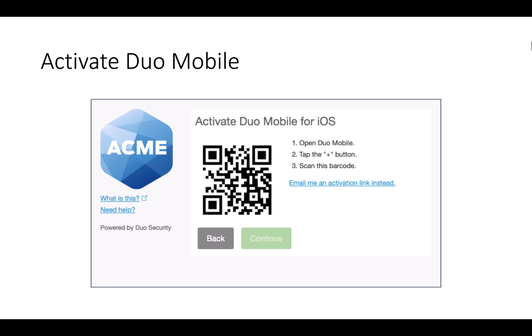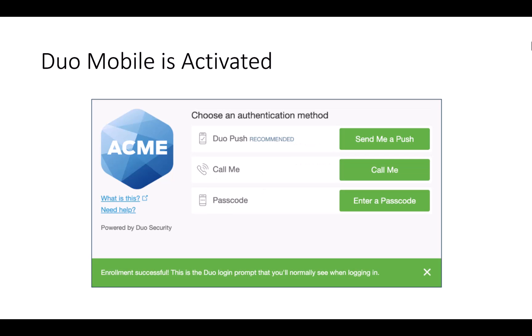If your phone does not allow for QR code scanning, you can have Duo email you an activation link instead. Once Duo Mobile is activated, you will be able to choose your authentication method, which includes Duo Push, a phone call, or a passcode.